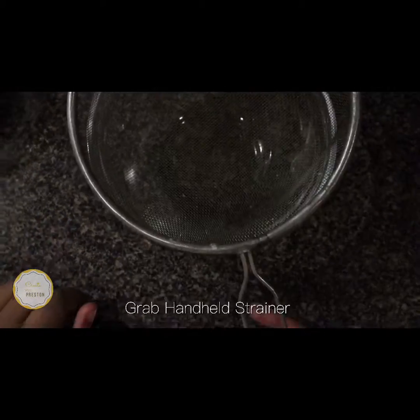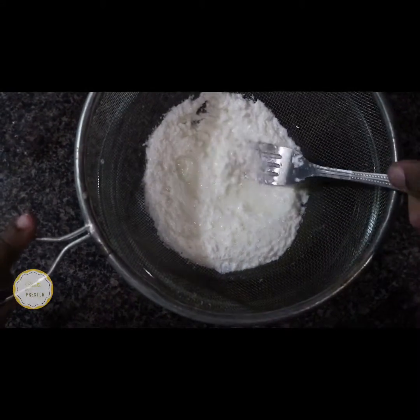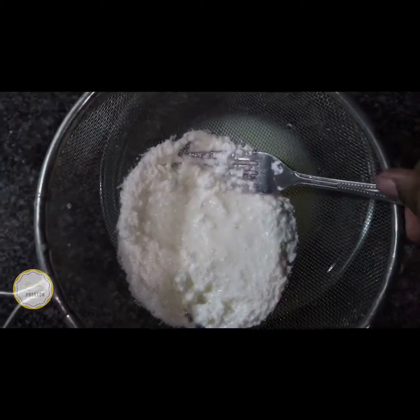Then strain the milk through a strainer. All the clumps will stay in the strainer — really push them to get the liquid out. Almost done!